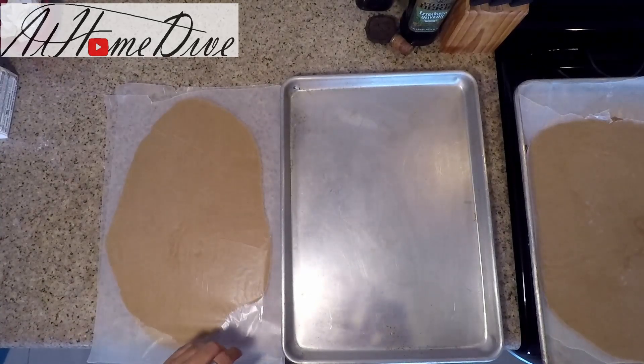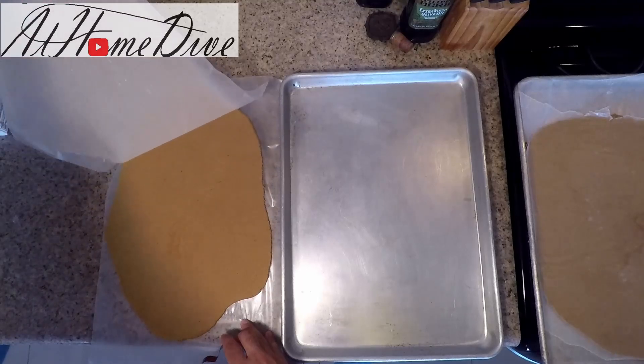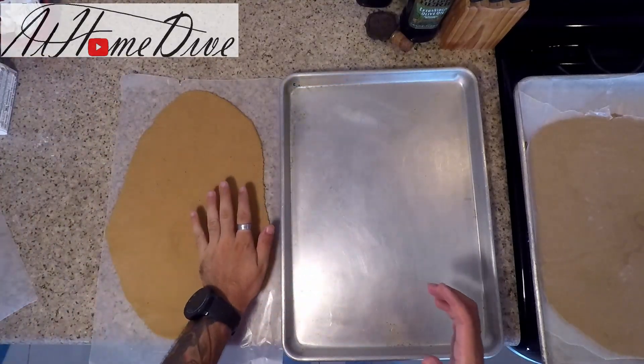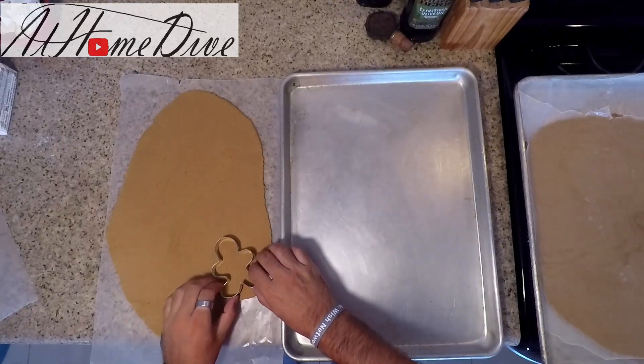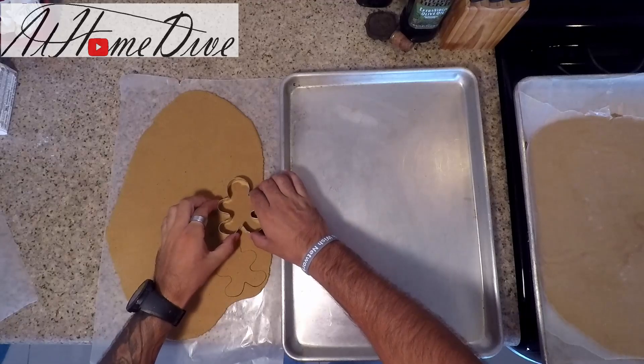Alright friends, we are back. After 15 minutes of the dough being in the freezer, as you can see, it's nice and firm. So what we're going to do is remove the piece of parchment paper and start stamping out our cookies. We're going to go through and stamp out all of our cookies and then come back and lift them.